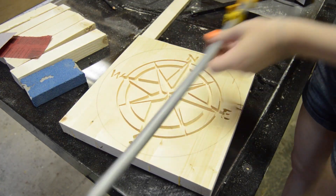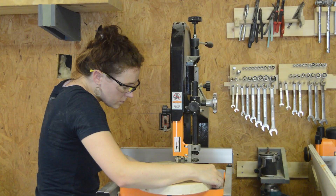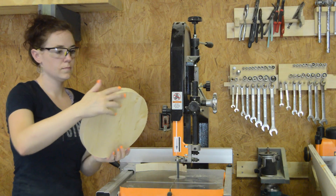I wanted my stool to be round, so I just stuck a compass on it to draw out the circle, then used a bandsaw to actually make the cut.